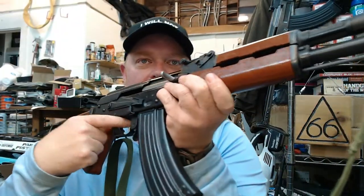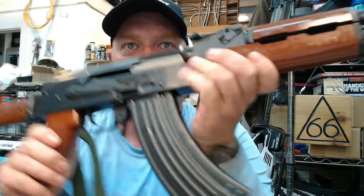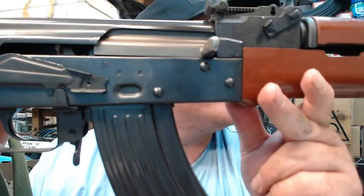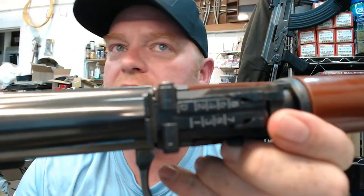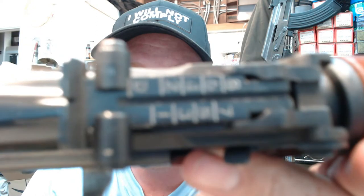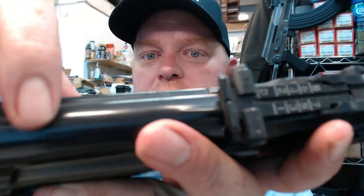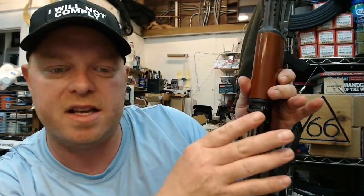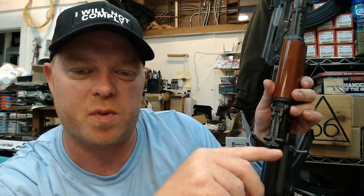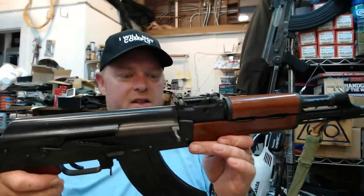It has the original military style profile on the actual trigger engagement surface itself — the trigger shoe where your finger hits it. Looking at the sights, we'll see the sight is graduated out to 800 meters. It has the letter D, which is a very common marking on both Chinese Type 56 AKs as well as even the SKSs.